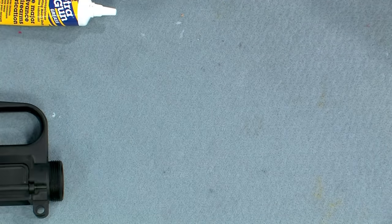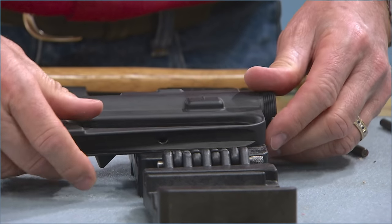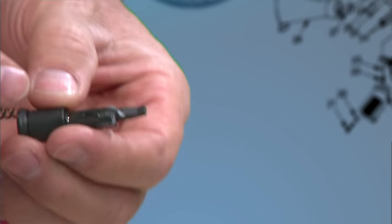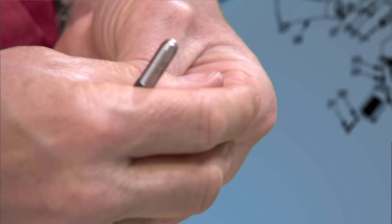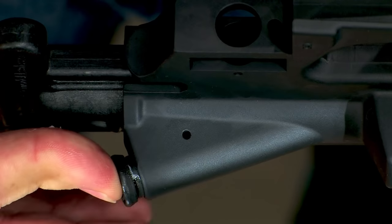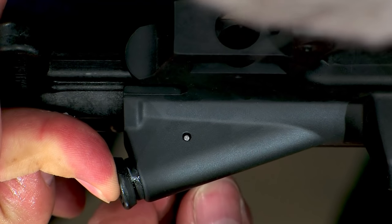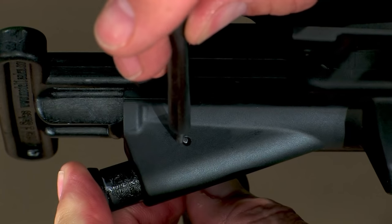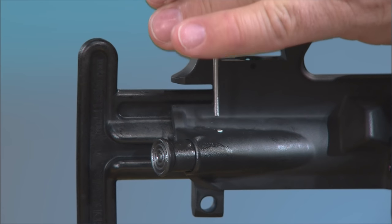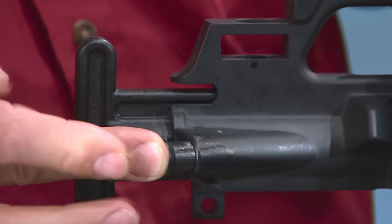Start by securing the receiver in a holding fixture and clamp the fixture in a vise. Slip the return spring onto the forward assist and insert the assembly carefully into the hole. Push in and rotate as necessary so you can see through the hole for the securing pin. Use a 3/32nds punch inserted from the bottom as a slave pin. Start the roll pin into position with a roll pin starter punch, then use a standard roll pin punch to drive it the rest of the way home. This will drive out the slave pin. The forward assist assembly should move freely back and forth.